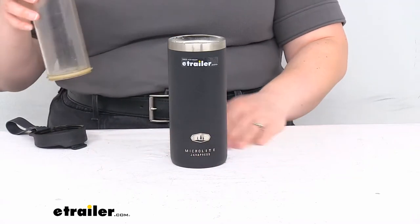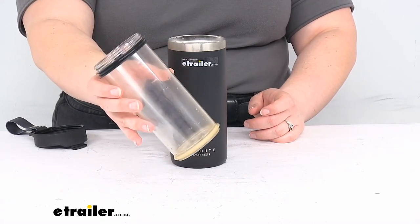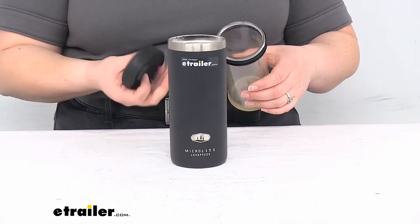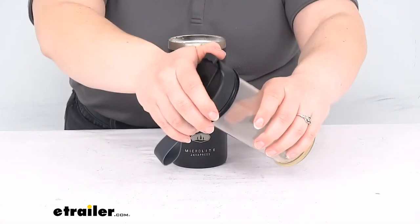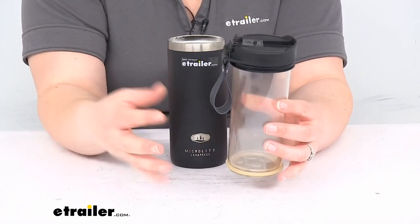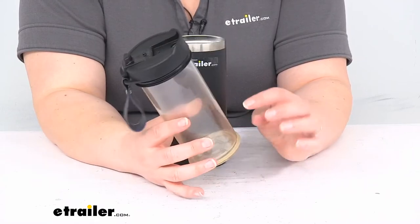Once it's been sitting there for a little while, you're going to take the inner carafe — the plastic piece — and you're going to plunge this in. It's a good idea to have the lid on first before you do that. But you just want to be sure that the mouthpiece is open. That's going to let the air escape as you're pushing it down so you don't have an overflow.